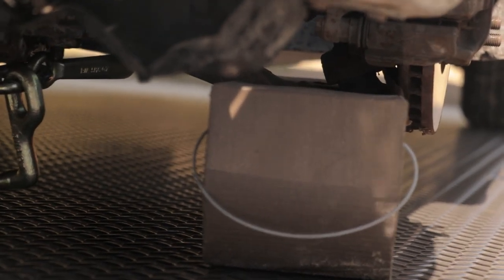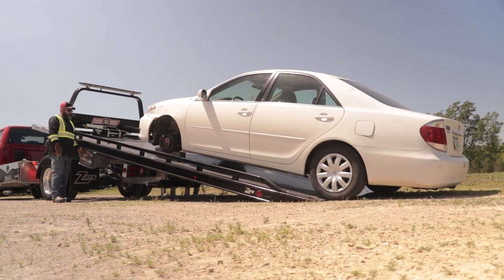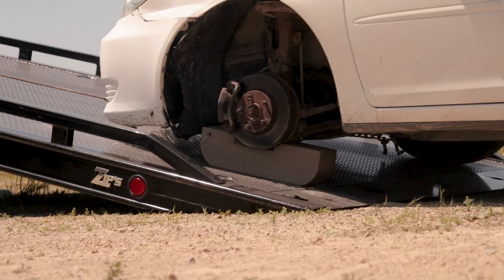These durable skates will not gouge the road surface. They'll protect the flatbed from unwanted marring and prevent further damage to the customer's vehicle.